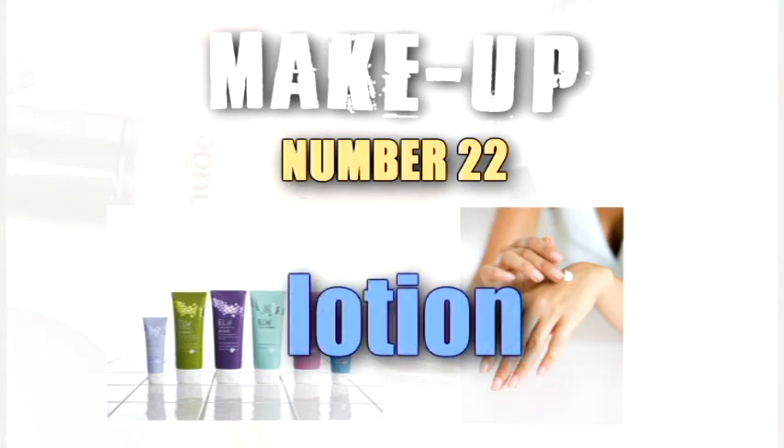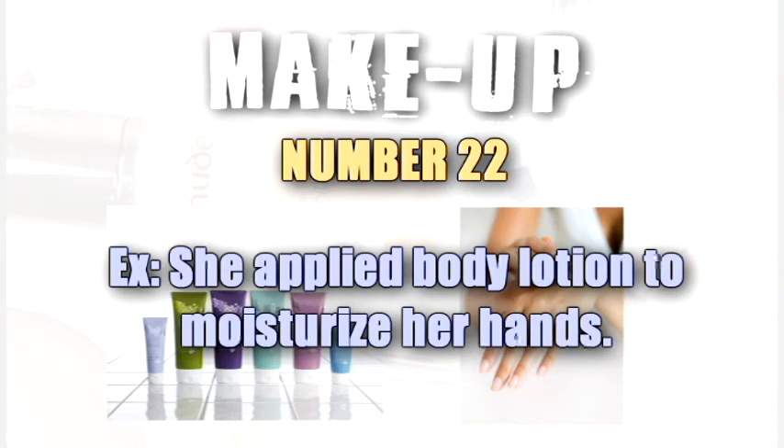Lotion. She applied body lotion to moisturize her hands.